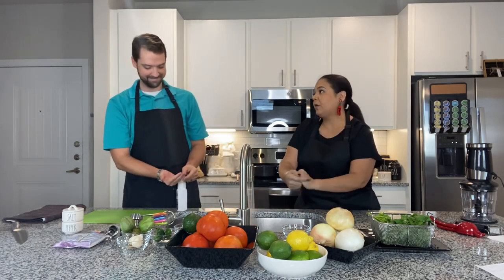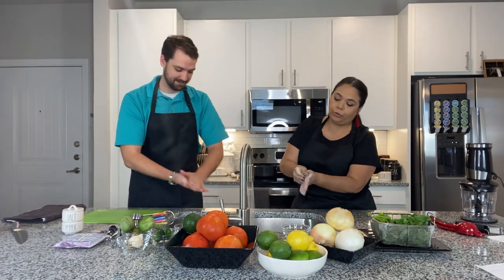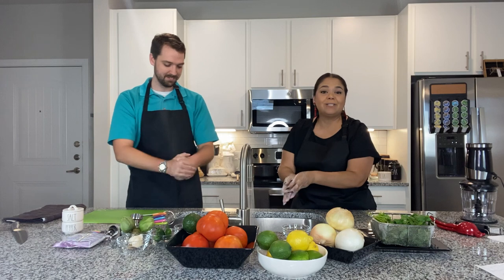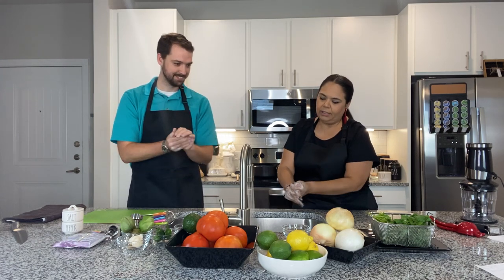They say the recommended time is 20 seconds, so we're going to try to make those 20 seconds. Scrub real good. We're going to be cooking some salsa today — love it. There are all kinds of salsas.